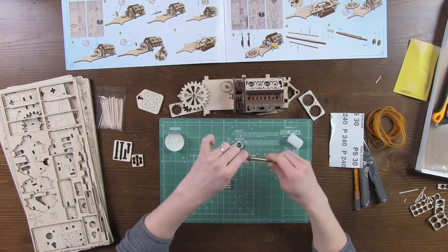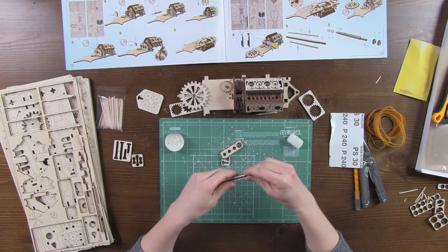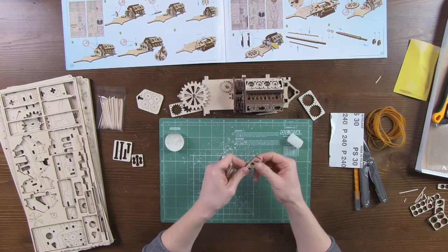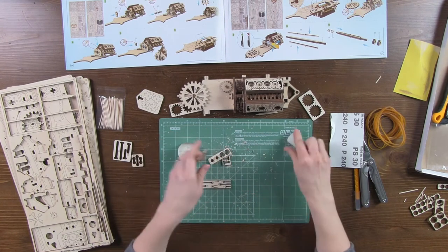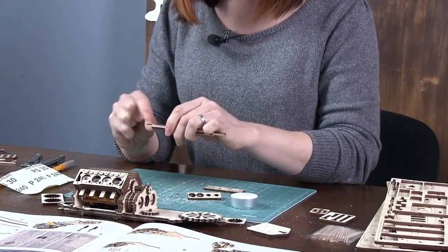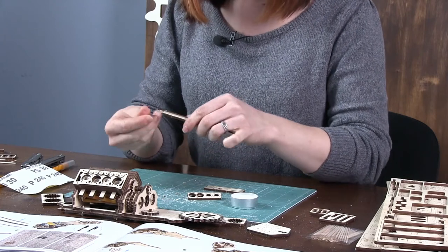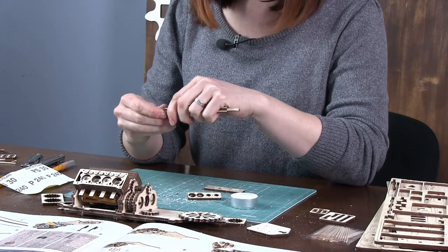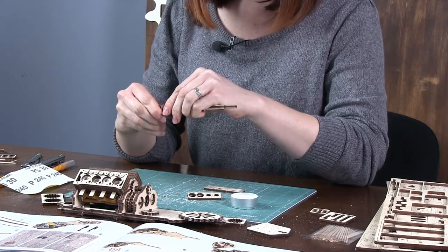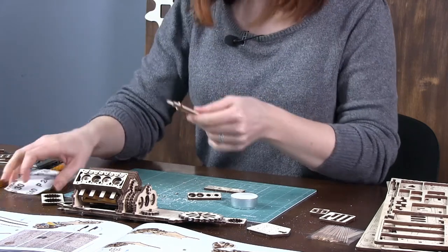I recommend you wax the part edges to ensure easy fitting of the washer. The first washer should be slid down all the way along the shaft, and the second one is fitted on the opposite side. No worries if you fail to align the parts at once — these two washers will align them perfectly well.